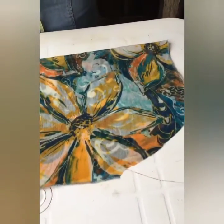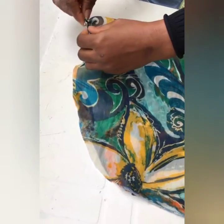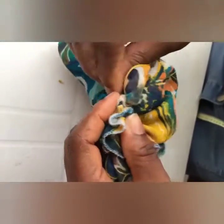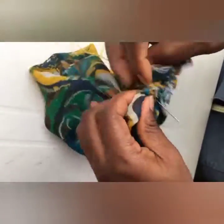Then you grab your needle and thread — remember it should be matching to the material that you're using — and you start sewing from one end all the way to that end. You squeeze it like so and join the two edges together. You have to make sure you secure it so it doesn't loosen, doing quite a number of stitches to ensure it is sewn securely. That's the base of the turban.